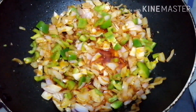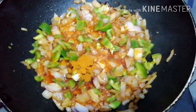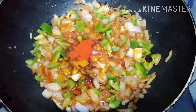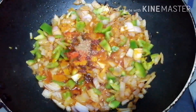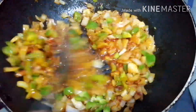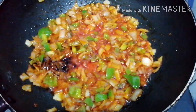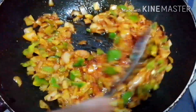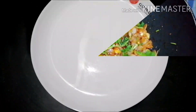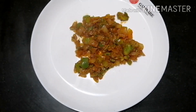Add some salt into a bowl and into the pan. Add tomato ketchup and soy sauce. We will add the masala on top — add a good amount of masala on the top.